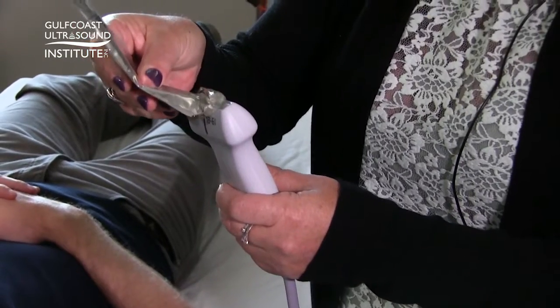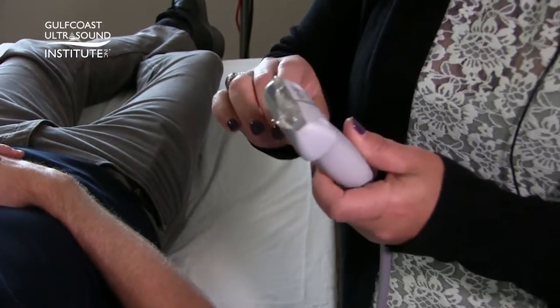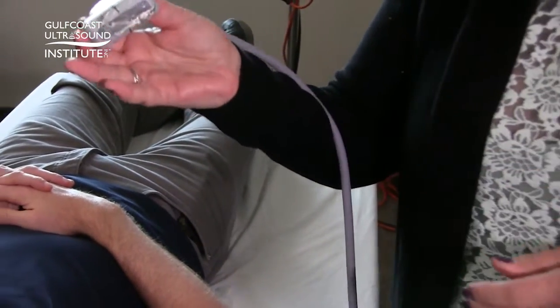To perform the ultrasound, you have a few options: you can put the gel on the closed eyelids, or put the gel on the transducer itself. Alternatively, you can place a Tegaderm over the eyelid, but be careful — you risk pulling out eyelashes when you remove it, which patients are not necessarily a fan of.